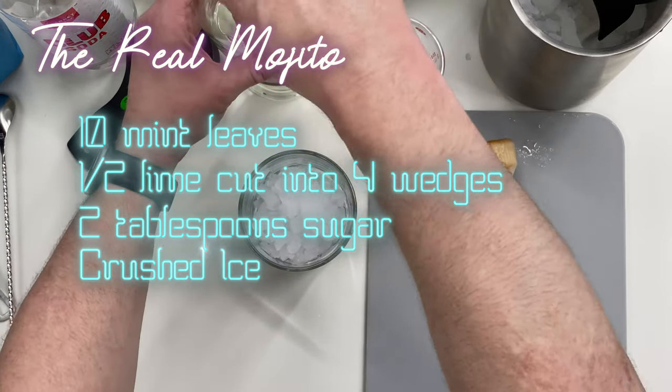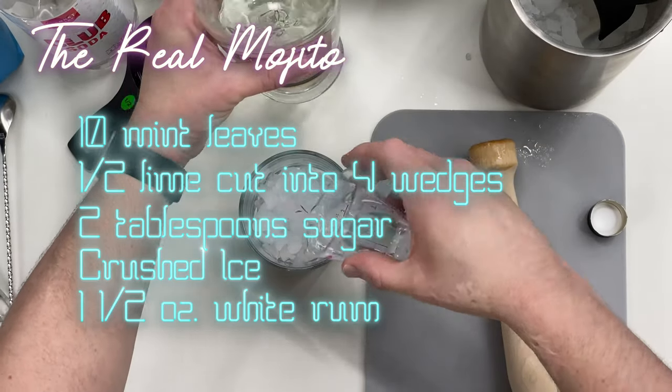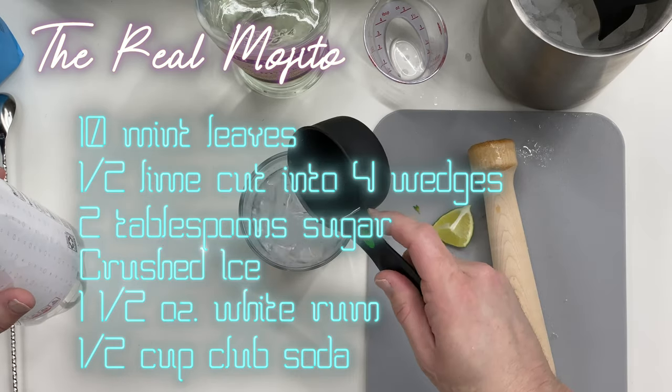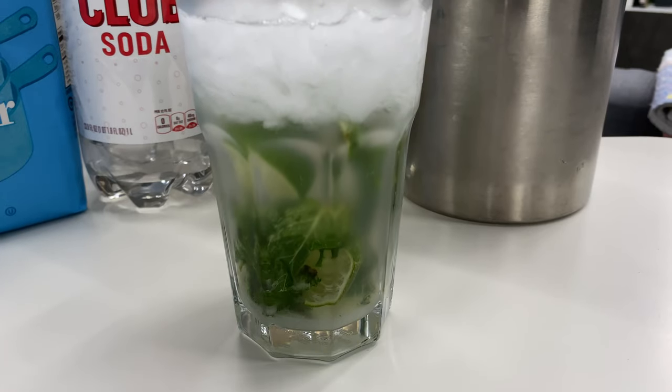Now we're gonna fill this glass almost to the top with crushed ice. Then we're gonna add one and a half ounces of white rum. Then we're gonna add half a cup of carbonated water or club soda, and we add our lime wedge as our garnish.